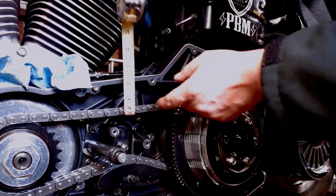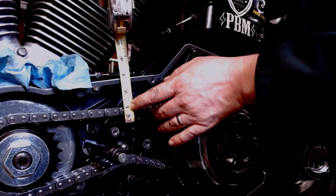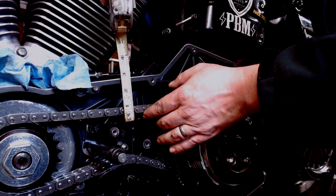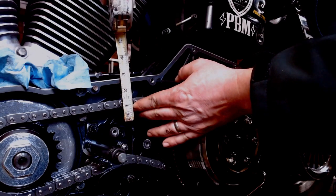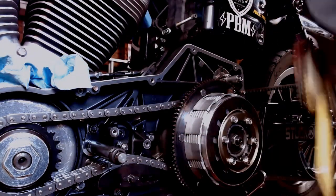Now we got the tape measure down here and we're going to set that three inch mark at the top of the case — actually we'll go one inch mark here. Hopefully you can see that: top of the chain, hold the tape in place, move up — goes to about the half inch mark. So there's our half inch play. Everything looks good.